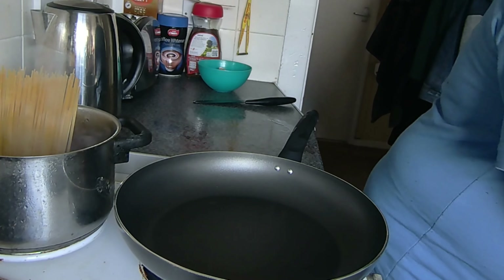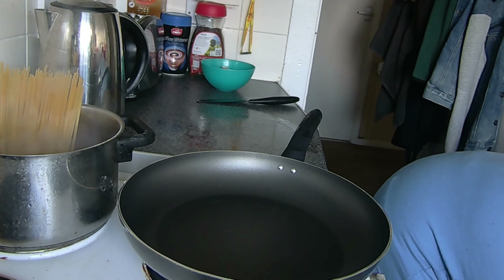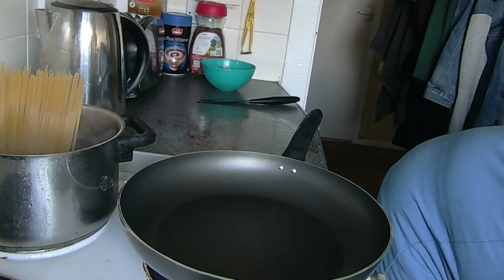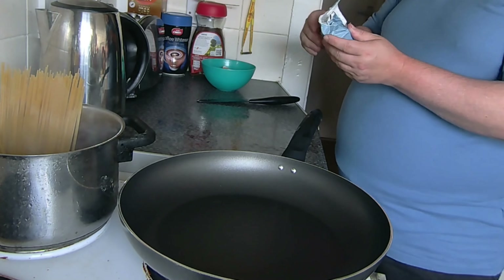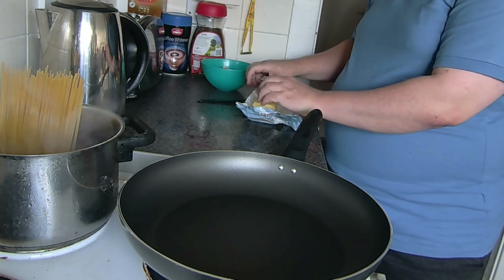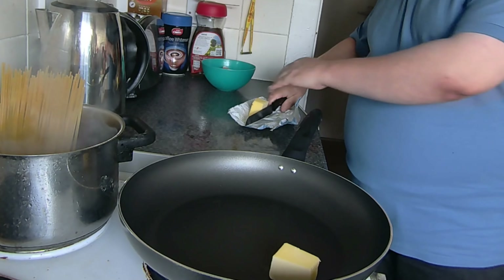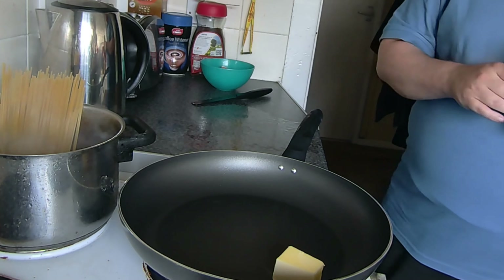I'm going to melt some frozen butter — around 50 grams of butter, or margarine if you want to use margarine.